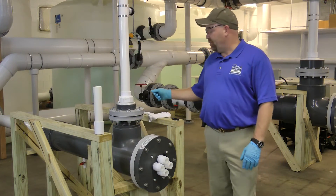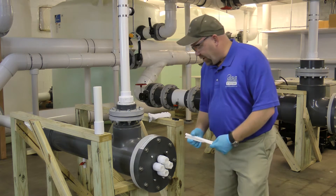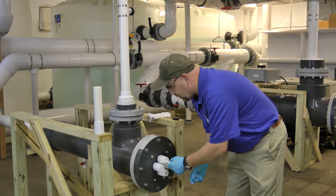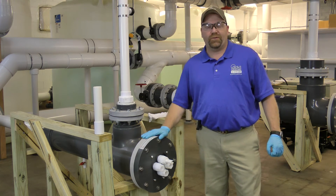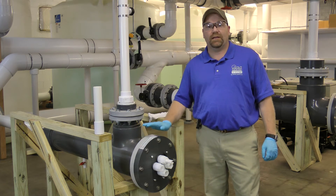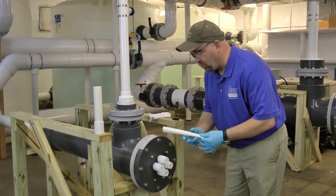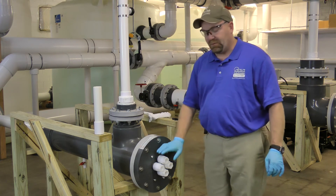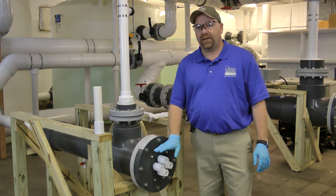The last thing you want to do before you put your system back online is take a paper towel and put it in each sleeve that you replaced, allowing about two inches to stick out. You're going to fill your vessel back up with water and let it sit for about ten minutes. Then pull it back out, inspecting each one, making sure there's no water on it. If there is, you're going to have to remove that retainer nut and your gasket and reseat it again to get a good seal.